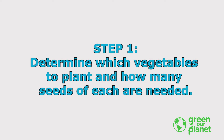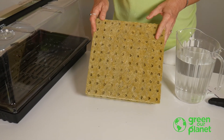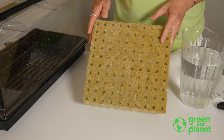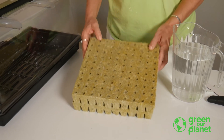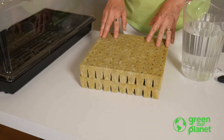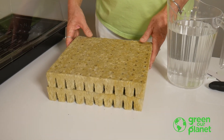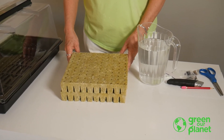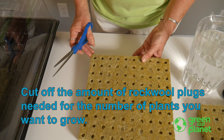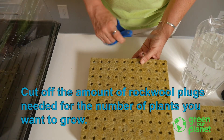The first step in sprouting our seeds is to determine which seeds and how many. You have 200 planting plugs, which is enough to plant pretty much all of your systems. Your first time around, you may not be ready for all 200. For example, when you're planting the commercial system, which holds 216 total plants, plan to place plants in only about half of the planting holes to allow your plants plenty of space to grow. You can even space the plants farther apart, especially if you're planting something that grows large, like tomatoes or peppers. Just decide how many you want to plant and cut off the number of plugs you want — the rock wool cuts easily with scissors or a box cutter.